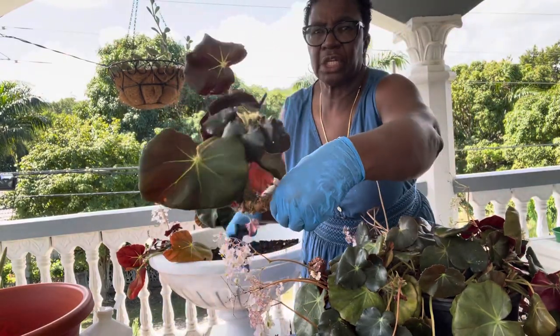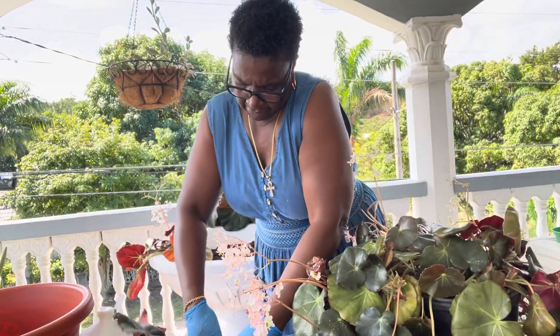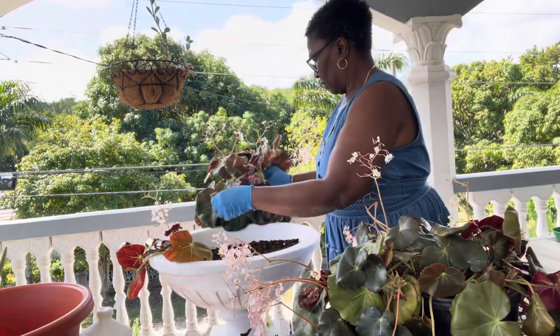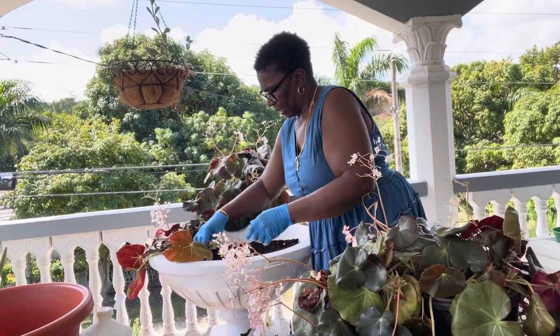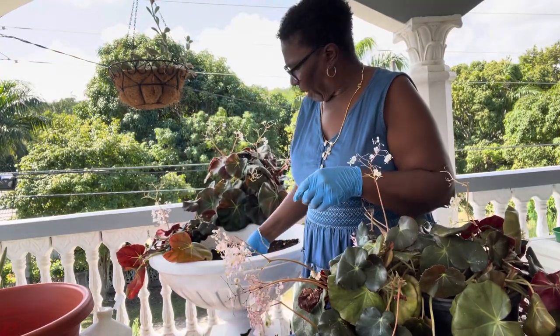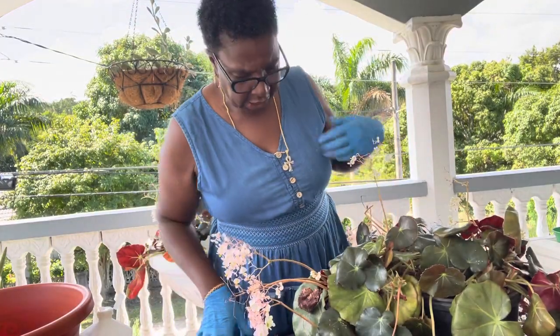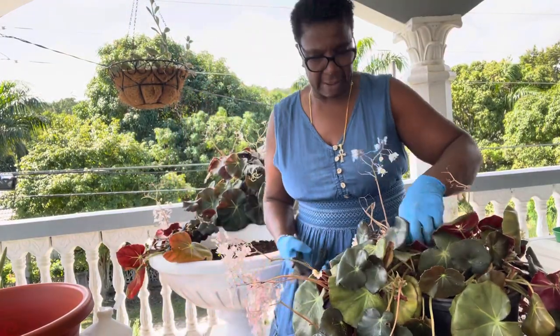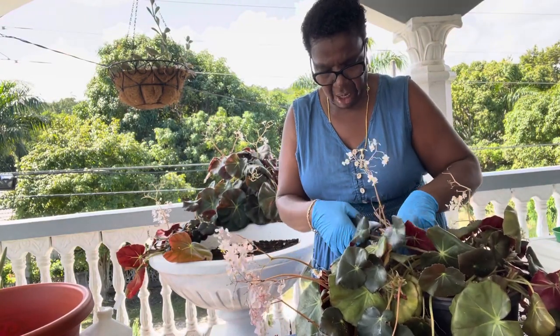Maybe I should cut this again — I think I am. I've got to make sure that you turn them the right way in the pot, or they won't do anything for you. If you do them upside down, they are not going to grow. Make sure that you put them in the right position in the pot.